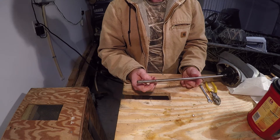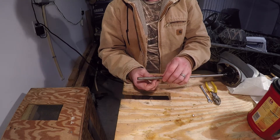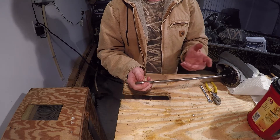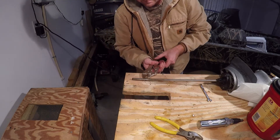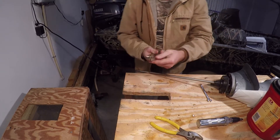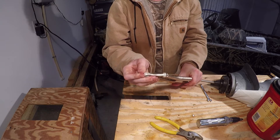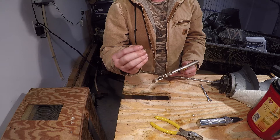To remove the split pin you can typically just tap on one side and then pull it out with a pair of needle nose pliers, vice grips, or channel locks. You're going to want to hold on to this because it's somewhat hard to replace - you can find them, and I'll leave a link or the part number in the video description below.